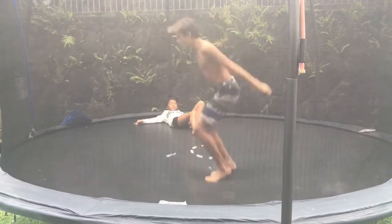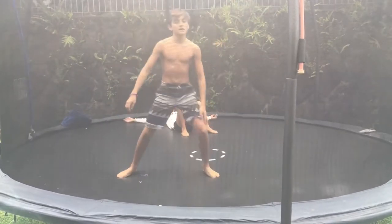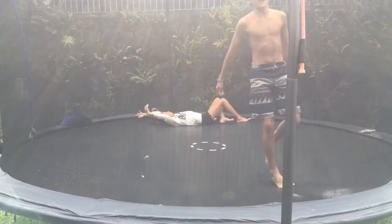You're going to jump and then land on your back like that. So you get the feeling of it.